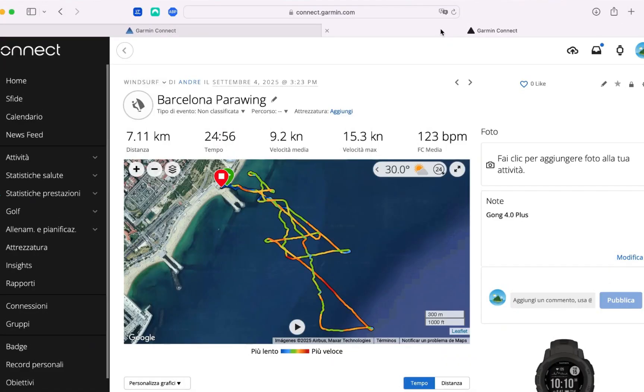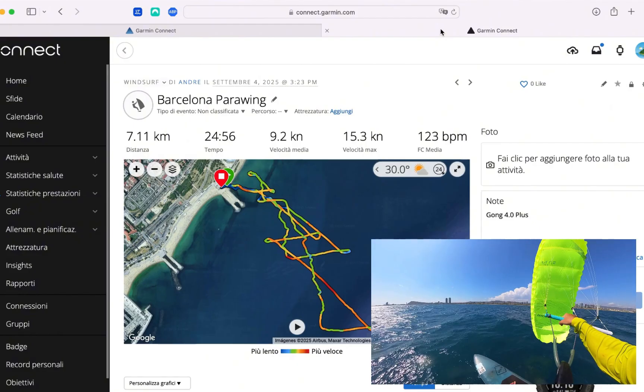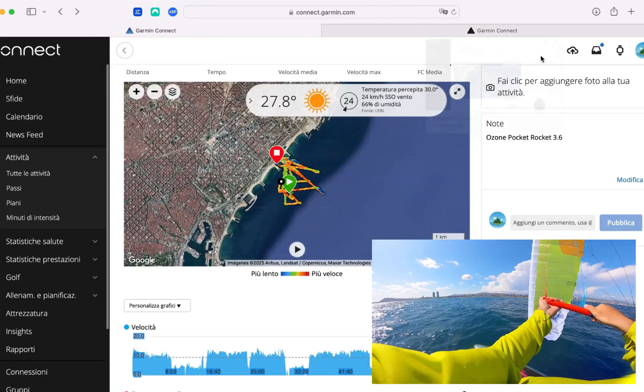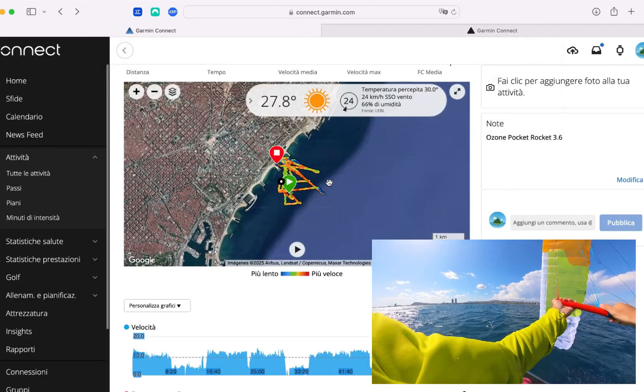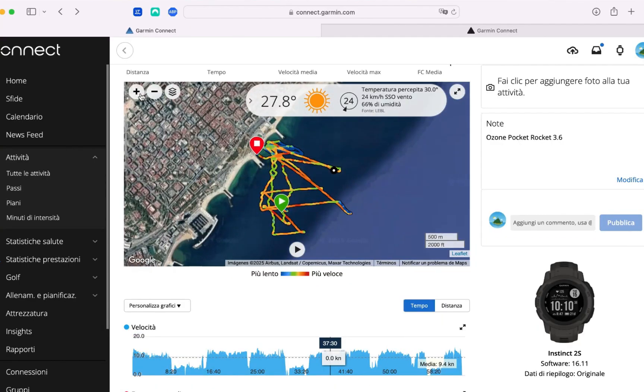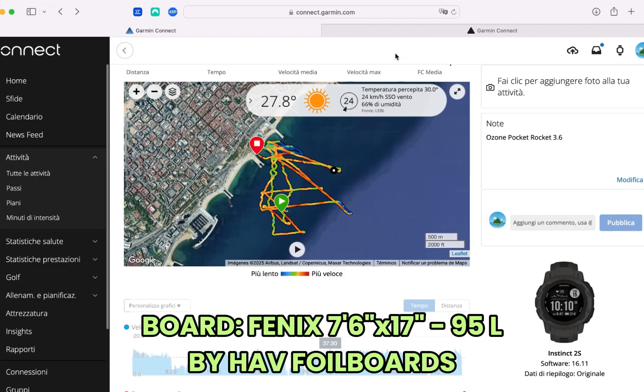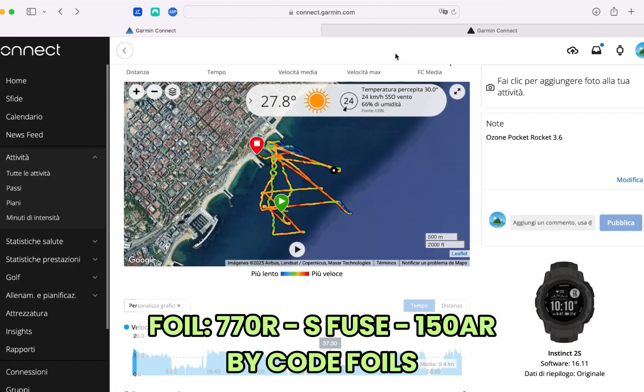Hi guys, today I'm going to run over a session I had the other day where I tested back to back, the same day in almost the same conditions, the Gong Foro Plus 4.0 and the Ozone Pocket Rocket 3.6. I want to do this comparison as rigorously as possible and run through some videos and data.